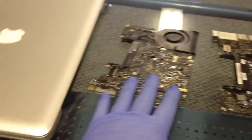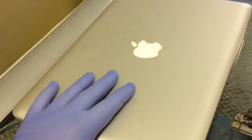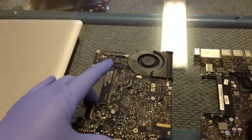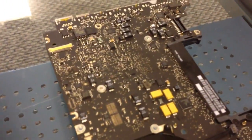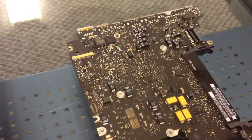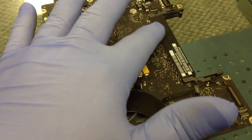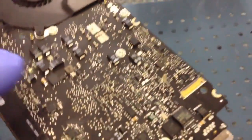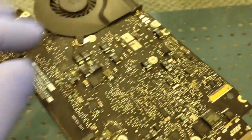We have two MacBook unibody boards here. I'm not exactly sure what's going on with the second one yet, so we'll hold that off till later. What I was told is that they are water damaged. Getting a close-up of the board, we can see in the reflection that it looks like it could be Coke actually, and we can see some corrosion right here and over here.